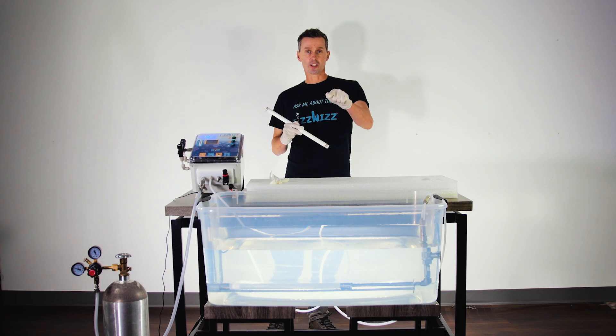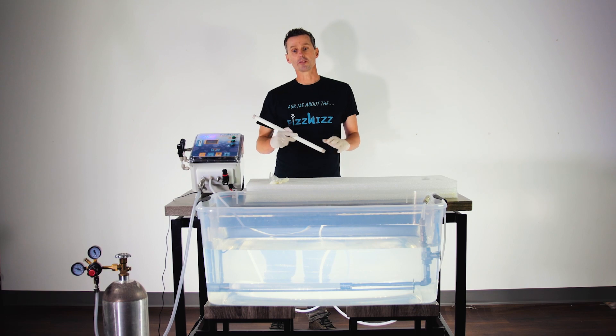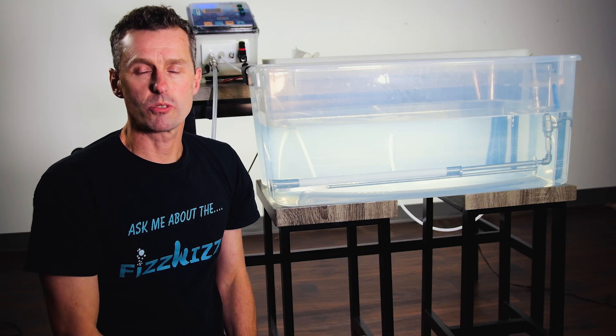We can take a look now at a carbonation stone in the tank, and we can take a look at bubble size and why bubble size is important. To get small bubbles on the FizzWiz, it's quite simple — you just keep the flow rate nice and low.